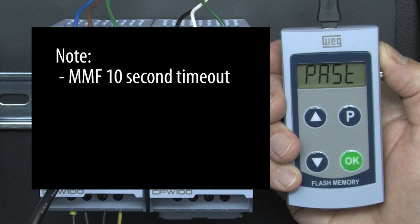One side note: the MMF automatically drops into power save mode after 10 seconds. Since I'm freezing the video while I'm explaining things, a lot of what I do will appear to take longer than 10 seconds.